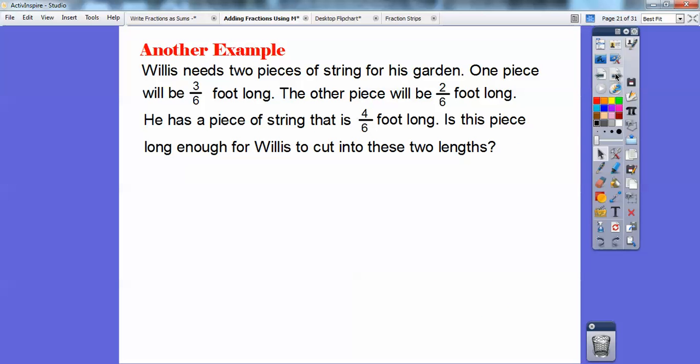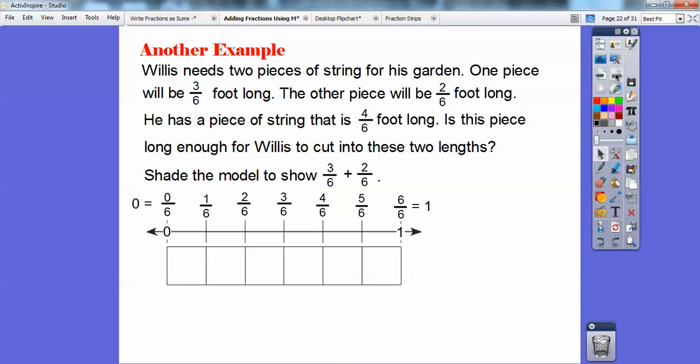Let's try another example. Willis needs two pieces of string for his garden. One piece will be three-sixths of a foot long, and the other piece will be two-sixths of a foot long. He found a piece of string that is four-sixths of a foot long. Is this piece long enough for Willis to cut into those two lengths? We're going to shade the model showing three-sixths plus two-sixths. This is a number line from zero all the way to one, cut up into six equal pieces — here's one-sixth, two-sixths, three-sixths, four-sixths, five-sixths, and six-sixths which equals one. So I'm going to shade three of them for three-sixths and then two of them for two-sixths, because they're all one-sixth of the whole number line from zero to one.